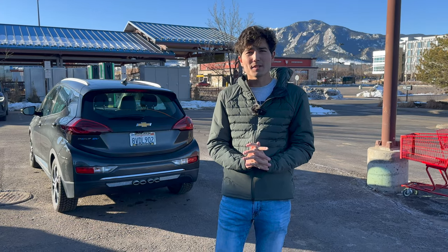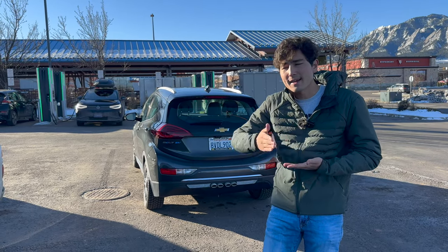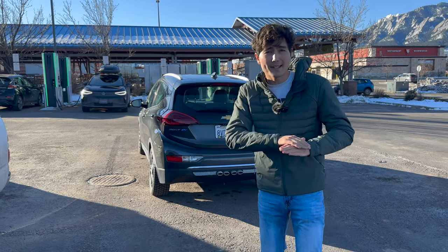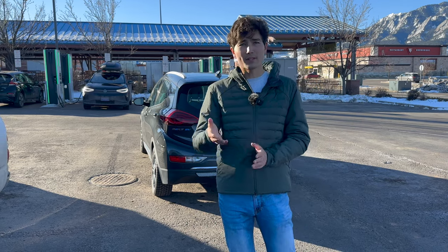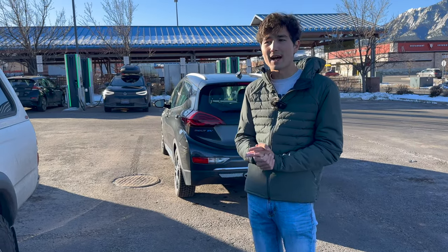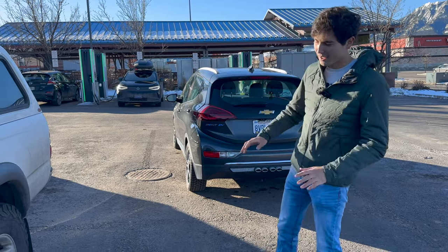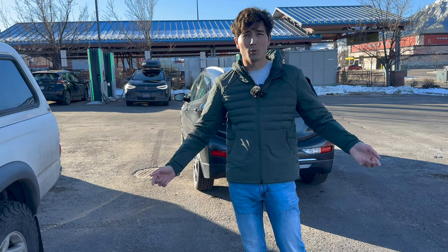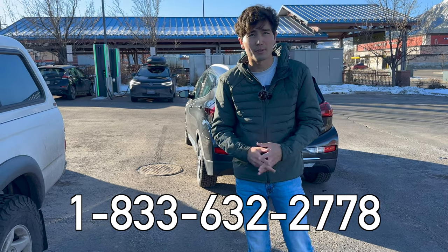Some advice on charging habits: if you see a line of other drivers at the station, only fill up to what you need with a safety buffer to get to your next stop. Also, most electric cars charge quickest when they're at a low state of charge — once you get above 50–60%, most cars slow down their charging speed. So you're helping yourself and everyone else by just getting to what you need. It saves you time and saves everyone in line time. Also, Electrify America stations are known to have many issues. If you encounter errors, try another stall or use the Electrify America help center number — we'll include that in the video description. Please do report chargers that are down.